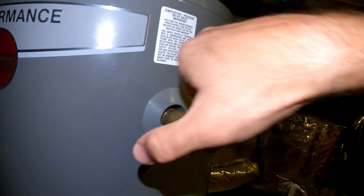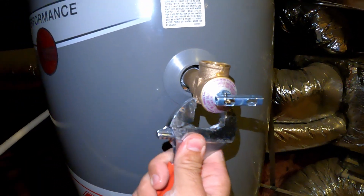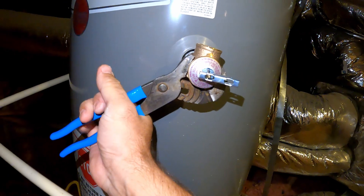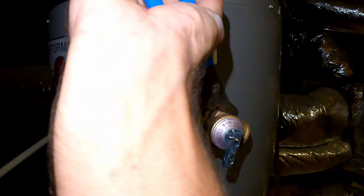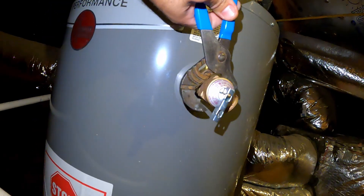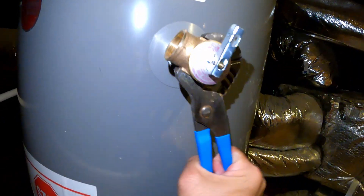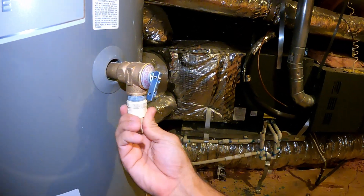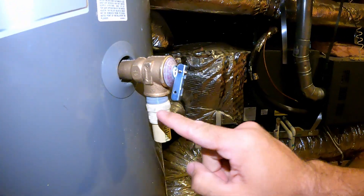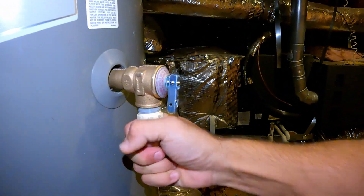Then grab your adjustable wrench. In my case, the adjustable wrench couldn't fit, so I grabbed channel locks — and it will do the job. I'm going to use the same piece of CPVC pipe that was installed on the previous TPR valve. I applied Teflon tape the same way I applied it on the TPR valve, and now it's screwed in.